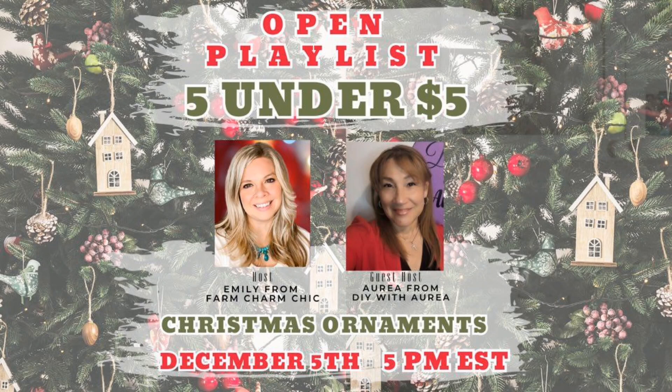Before we move on to our next DIY, I want to tell you about this collaboration. This is the five under five dollar collaboration, one of my favorites, hosted each month by Emily from Farm Charm Chic. This month's guest host is Aria from DIY with Aria. Both ladies' channels will be linked in my description box as well as the playlist full of other talented creators taking part.